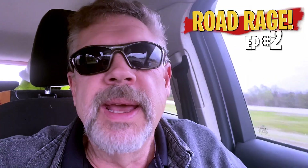Hey guys, welcome to Road Rage. This is episode two. My name is Dave and I'm headed east.